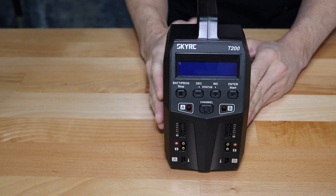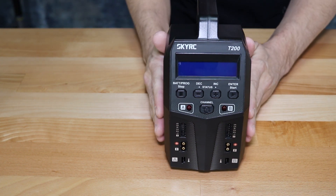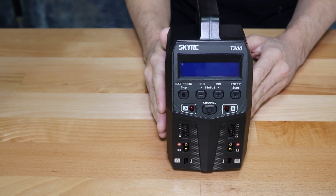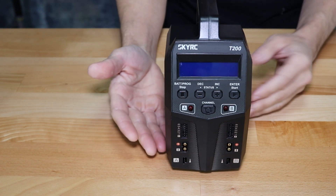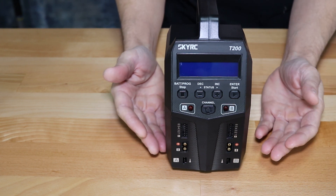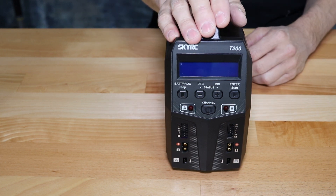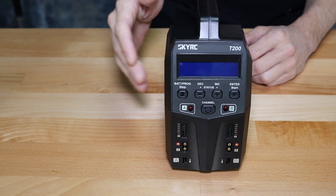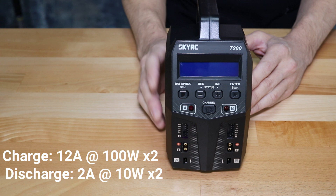Being a dual charger, these do essentially act like two completely separate chargers. Sometimes on dual chargers you won't get the full power rating out of both channels, or one channel can reduce power on the other. But fortunately with this T200 from SkyRC, you can get the full power out of both channels. Both channels can charge at up to 12 amps at 100 watts, and they both have 10 watts of discharge power.